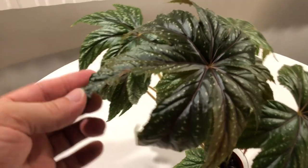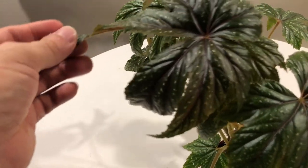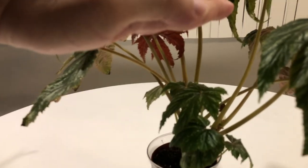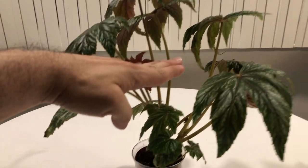I got this maybe a month ago, a few weeks to a month, and it was about this tall. And now you can see how much it's grown.